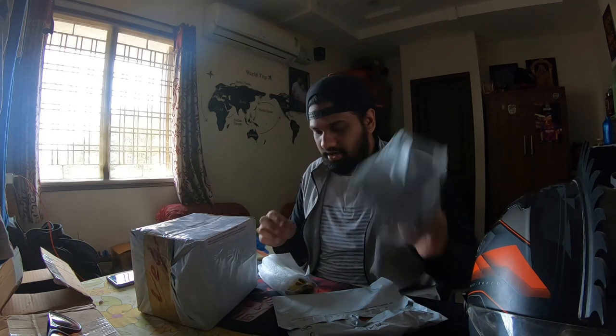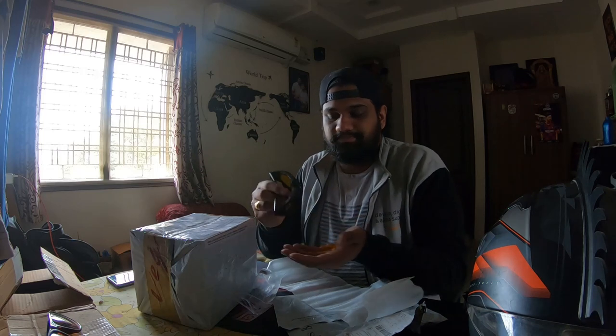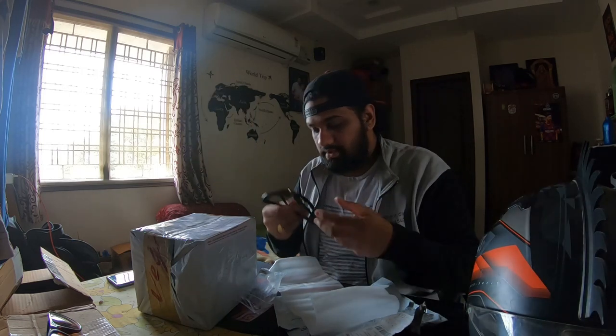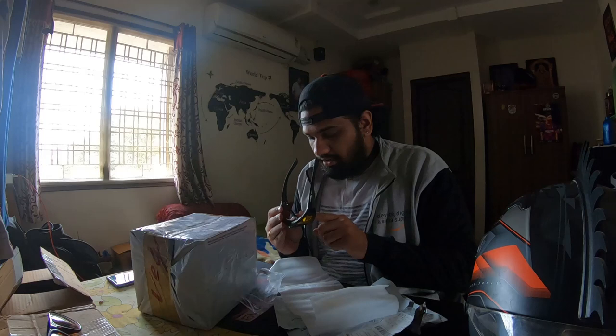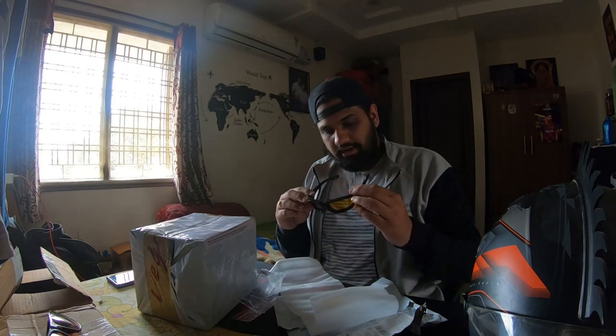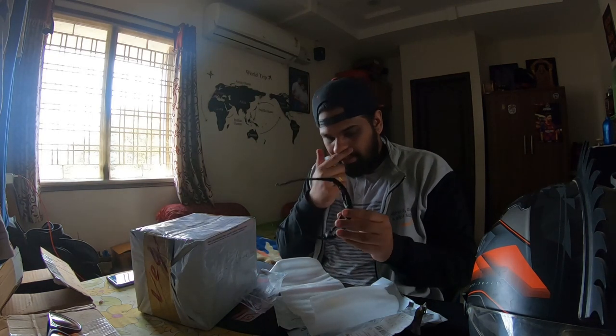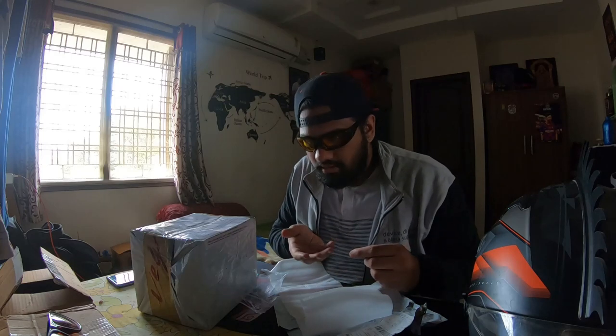My mom already unboxed it, so no problem. But I have to use this — I have to put a cushion inside. I have to put a little cushion here. You can see it here. The color is so red, the color is so good — the sponge, the color is so red.